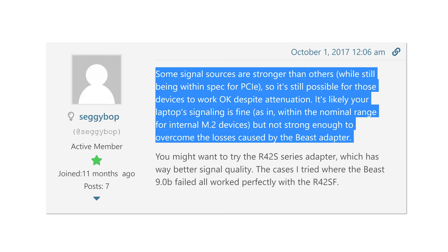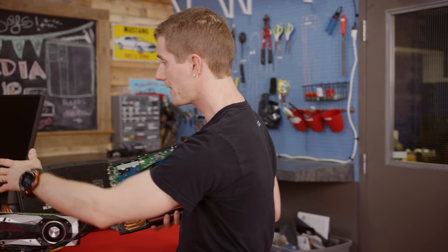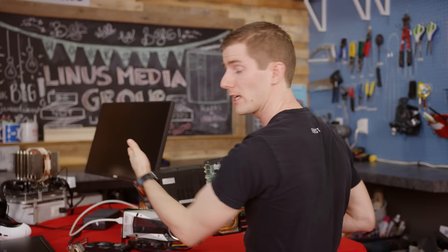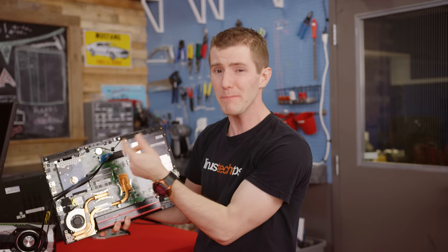The working theory, based on some discussion over on the eGPU forums — those guys are awesome, by the way — is that passing a PCI Express signal over a fairly long couple of HDMI cables leads to a fair bit of signal degradation. This was fine on our X299 motherboard, because the M.2 slot is physically close to the CPU socket and has a strong signal, but might cause problems in laptops where the PCI Express signal might be within spec, but a little bit lower.